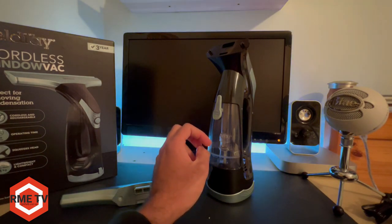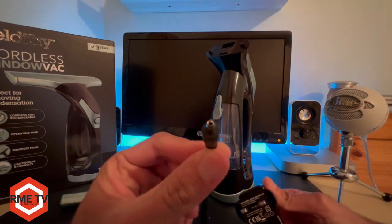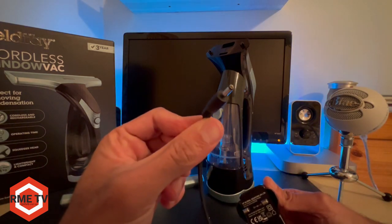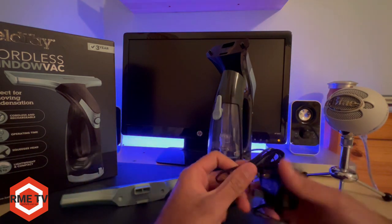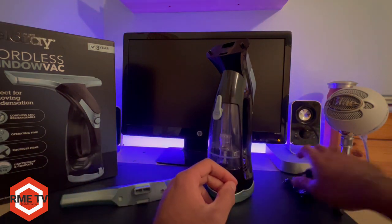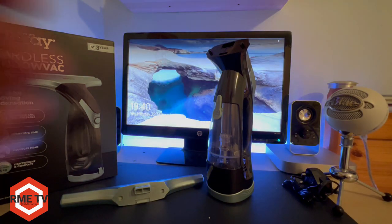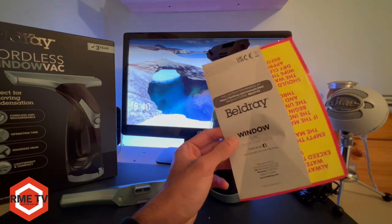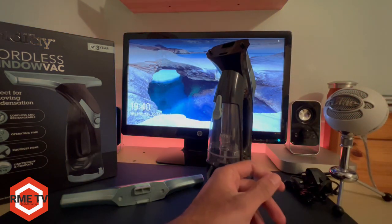Of course inside the box you also get your charging cable, which is one of those small barrel pin charging cables, so it should be fairly easy to replace if you lose or damage it. And of course you get your Bellray manual, guarantee, and user guide information as well.